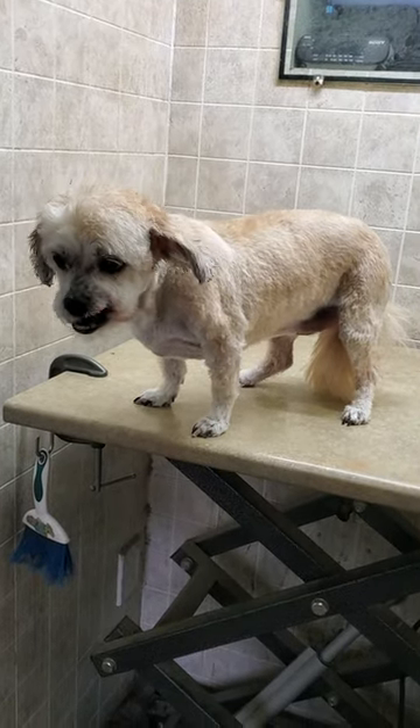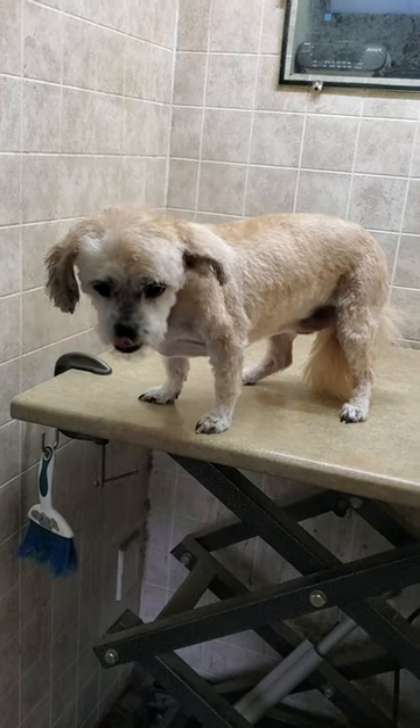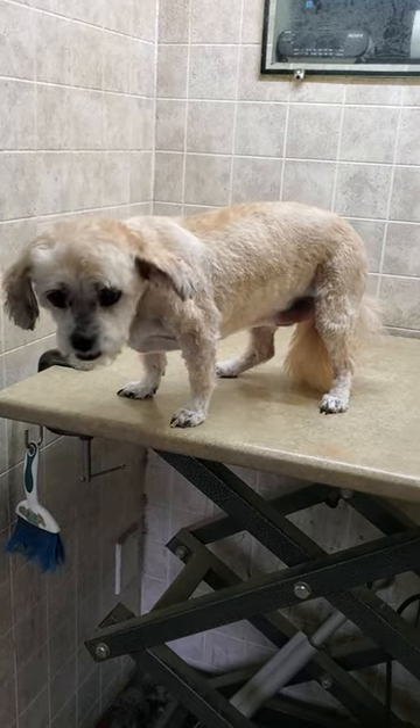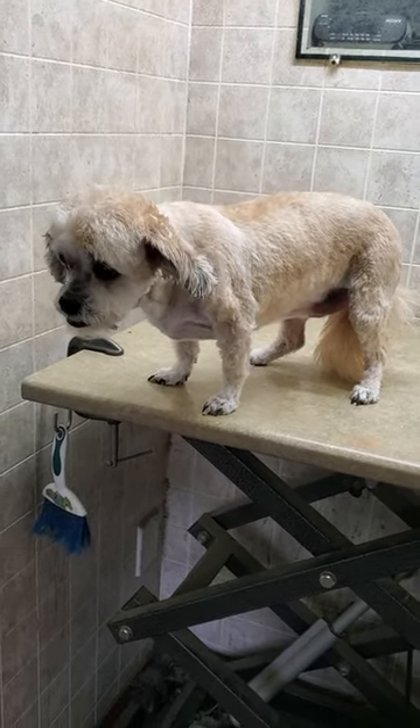Here is Lexi's completed groom. I used the number seven clipper blade on her body and scissor cut around her face, feet, and tail. If you're interested in seeing how I groomed her, please check out my channel.